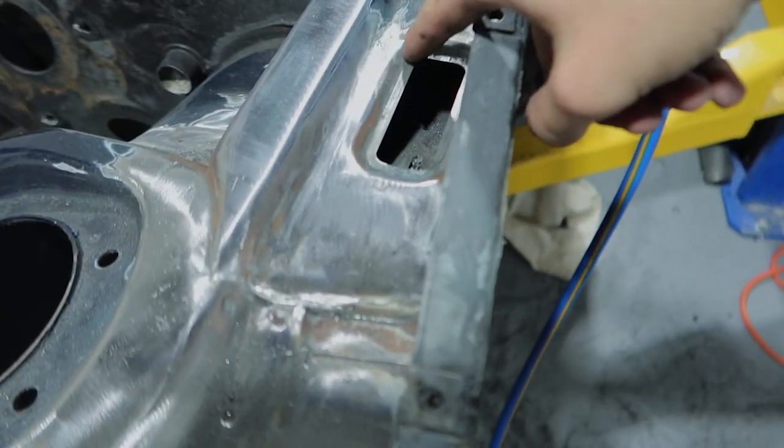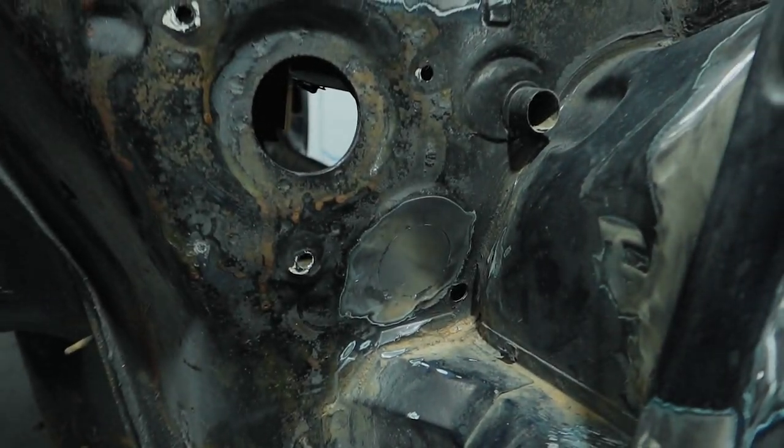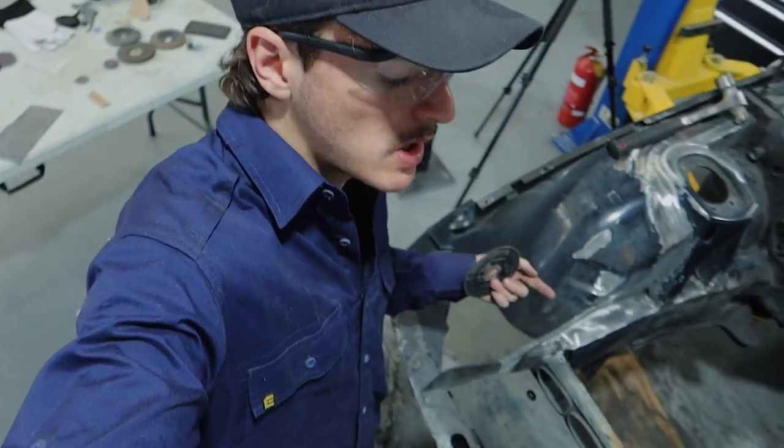I'm going to have to go get some weld-through primer paint to fill the little holes on the quarter panel area, so it doesn't rust — I'll go get that and come back with it tomorrow. I've just finished the last firewall hole we were patching — that's all nice and clean now. Next up we're going to take this part of the guard out completely and get rid of it, same as the other side. Also weight reduction — just joking. I'll cut that out, clean it up, and that's pretty much all I can do on the engine bay until we get the air tools.